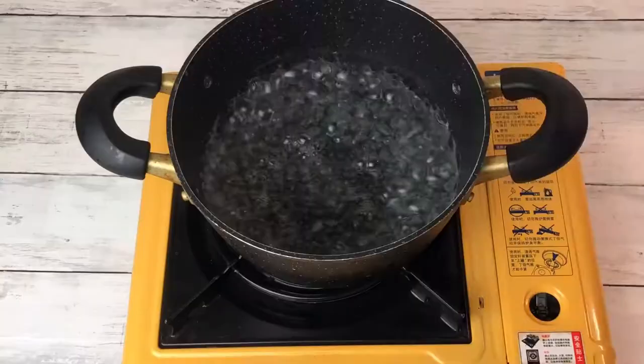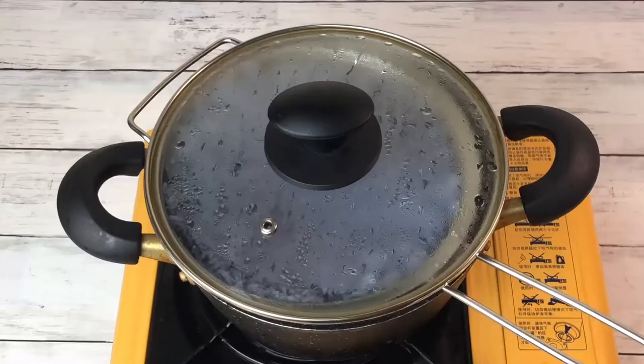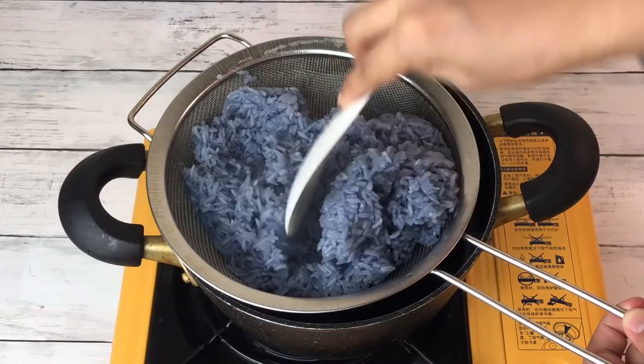Cover and cook for 10 minutes. After 10 minutes, open the cover and turn the sticky rice as shown. Then cover and cook for another 10 minutes.